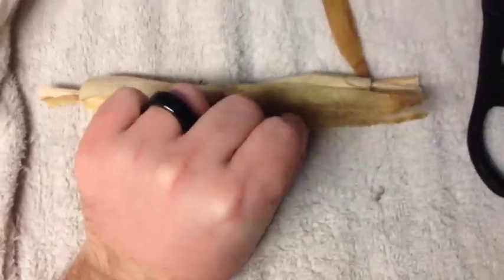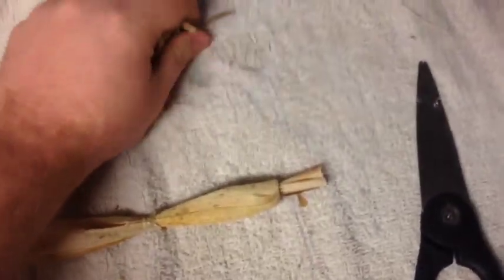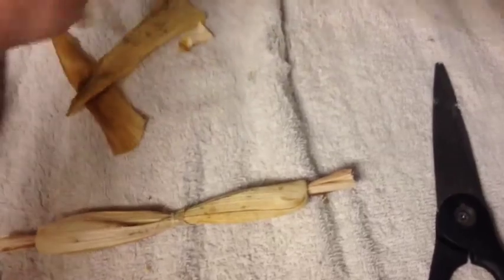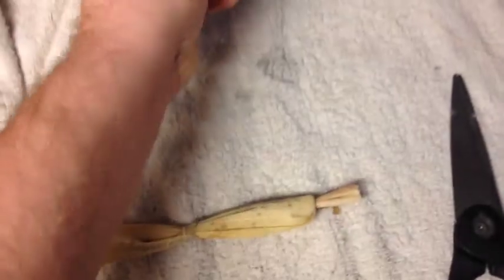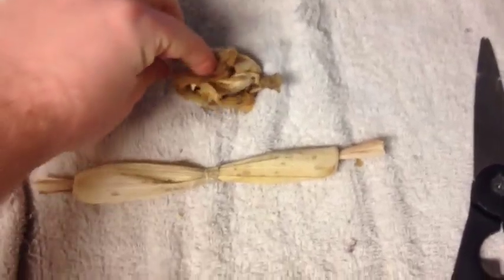Now you have your finished arms — you'll of course have some excess husk to trim off, but that's fine because we'll use every little bit of it. Now you want to get your excess husk, and if you don't have a lot of that you can pull out some more husk. You're going to want to wad all this husk up into a ball — it's basically going to serve as stuffing for the head. Mine's still a little wet; I probably should have dried it a little better. You're going to wad all of it up into a ball about the size you want your head to be.